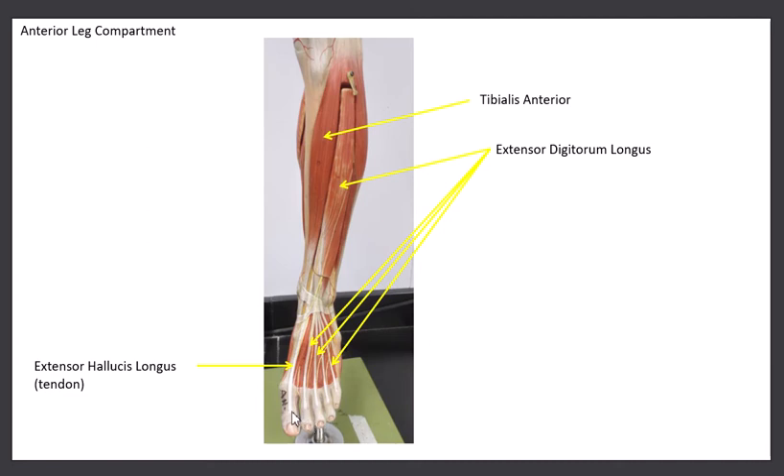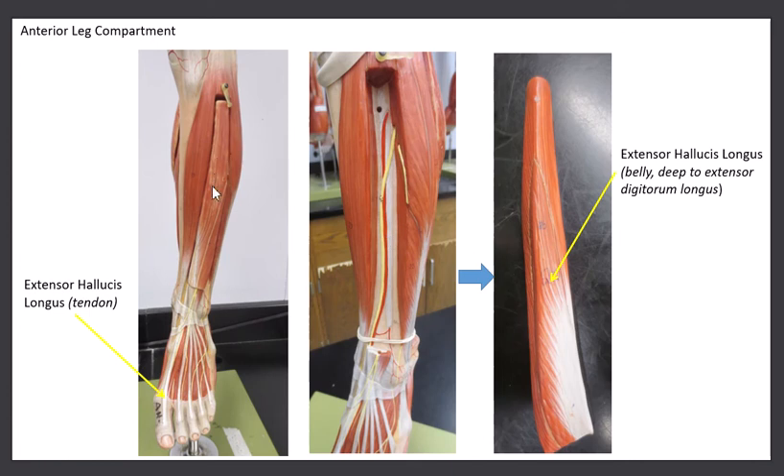The next muscle — we see the tendon running right over the top of the big toe. This is called the extensor hallucis longus. The hallux is the big toe. If you follow the tendon up, you lose it because the belly of the muscle is between the two other muscles. To see the full muscle, you have to remove the extensor digitorum — turn it around, and then you can see the extensor hallucis muscle. Otherwise, with the extensor digitorum in place, all you see is the tendon over the great toe. The name tells you what it does: it extends the great toe.